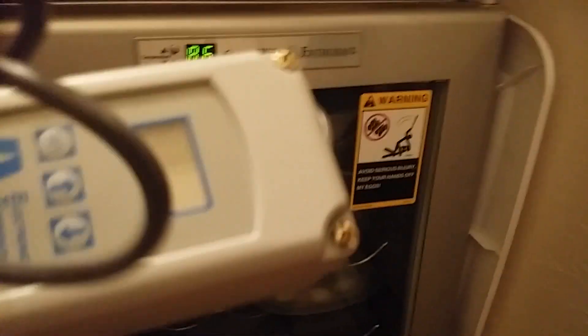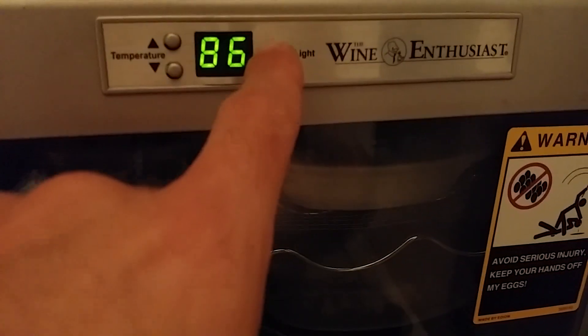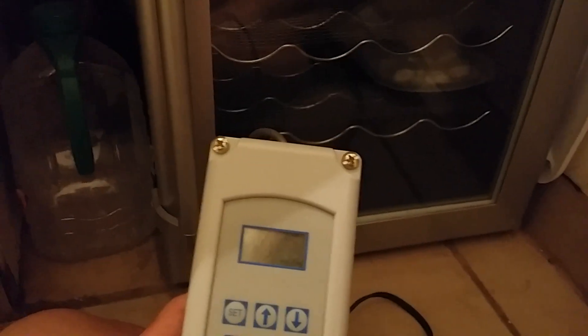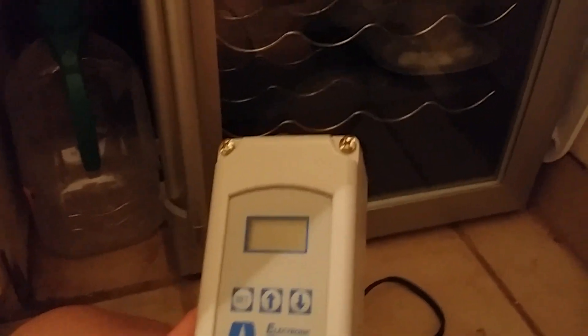The Ranko is an electronic temperature control. You set the temperature on the unit and put this wire probe — which has a thermostat on it — inside your incubator. You plug your heat tape into the Ranko, and when the thermostat probe reads the temperature you've set, it shuts off power to the heat tape so it stops heating. Then as the temperature drops, it kicks the power back on. This little unit is amazing. Two to three years on the same one and it's never failed me once.